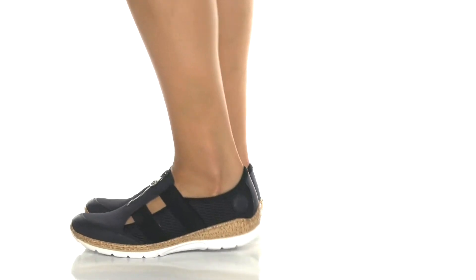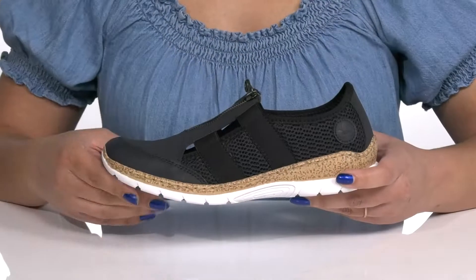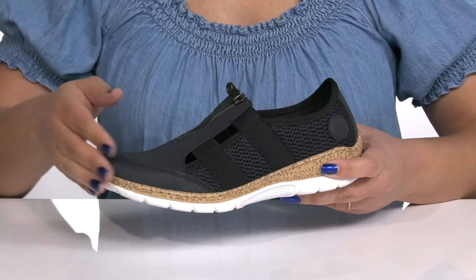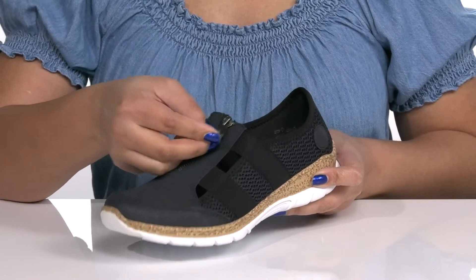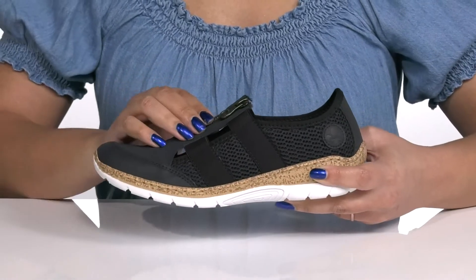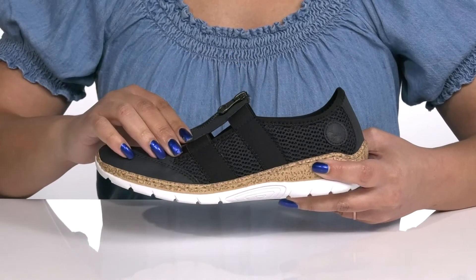Step into enhanced comfort with these shoes by Rieker. They feature a synthetic upper with a round toe silhouette and a zipper closure going up the vamp for easy on and off, and stretch panels on each side to give you a snug and comfortable fit.